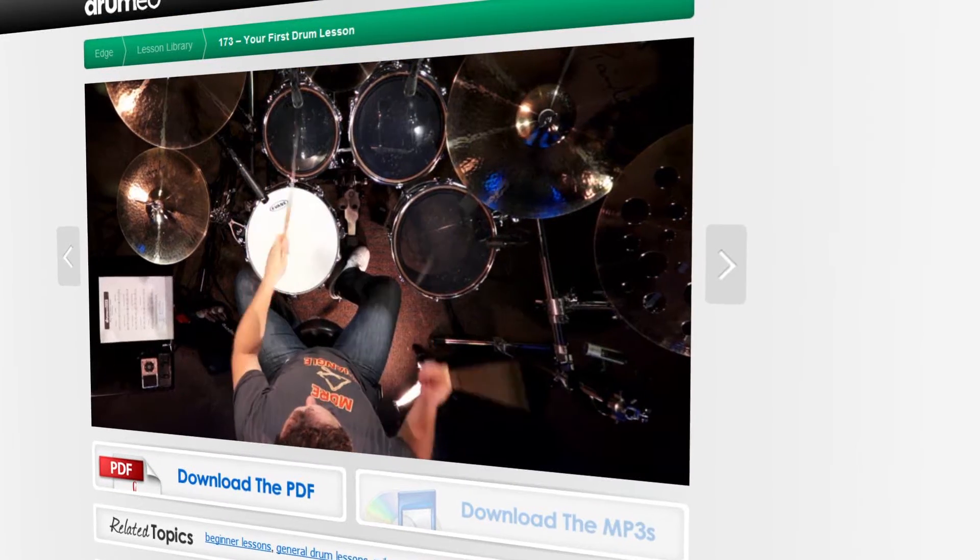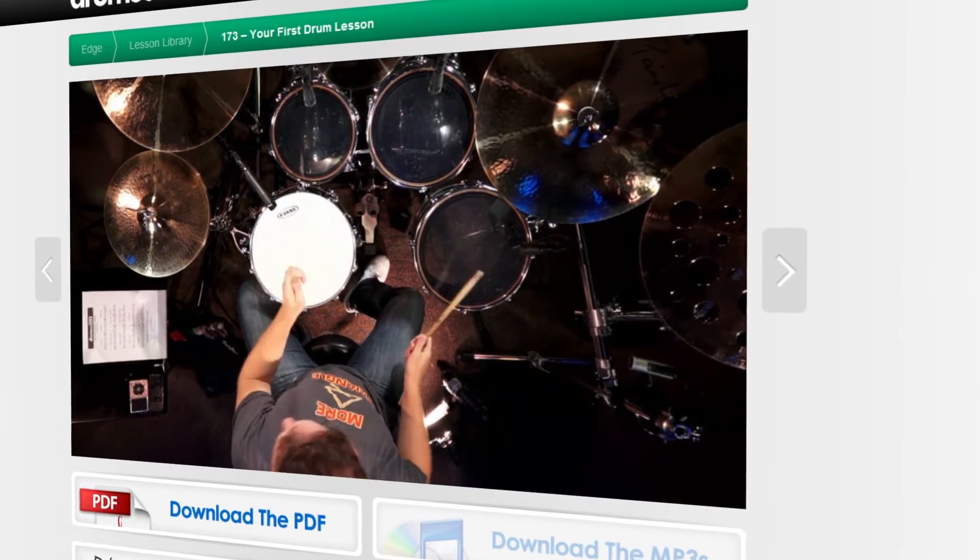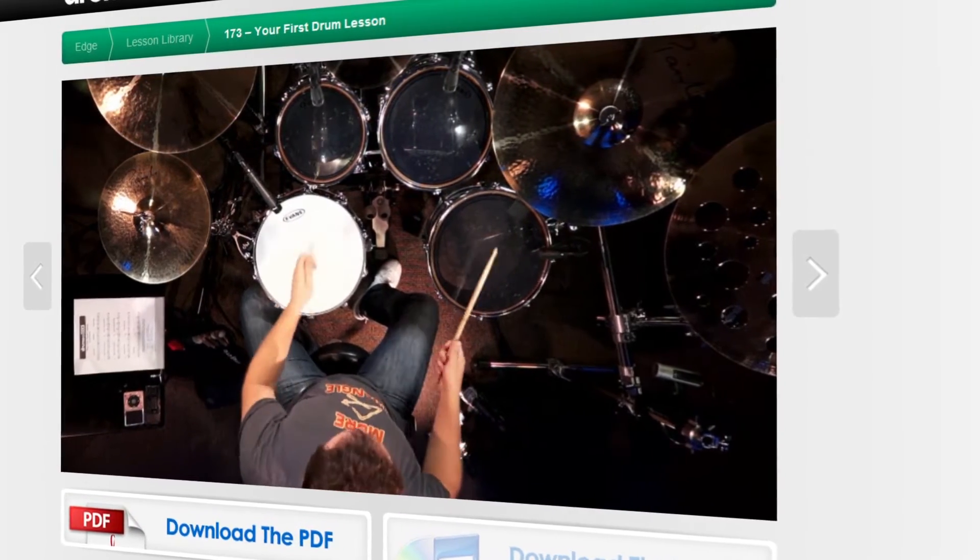Another lesson that really stood out to me was Mike McCalcol's called Your First Drum Lesson. Be sure to check out the PDF sheet music — at the bottom of it you'll find links to five lessons that build off of Mike's foundational lesson.